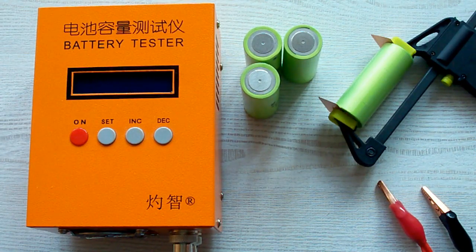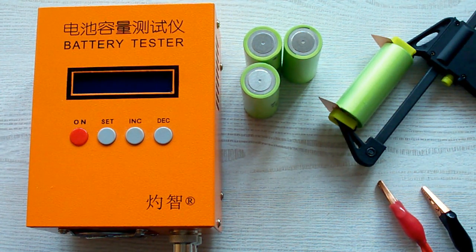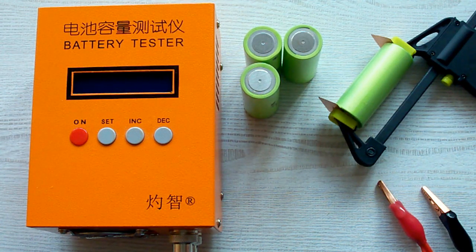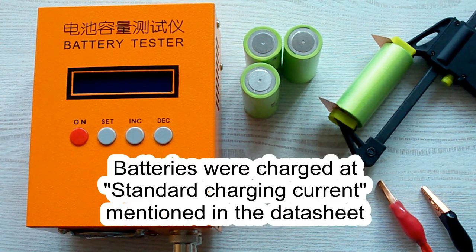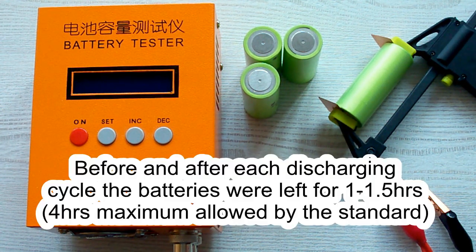I followed all the prescriptions of the IEC 61960 standard concerning battery capacity measurement. The surrounding air temperature was 20–25°C, and before each discharging cycle the battery was charged at its standard charging current as mentioned in its datasheet. After that, it was left for a minimum of 1 hour as the standard requires. After the discharging cycle, the battery was again left for a minimum of 1 hour.